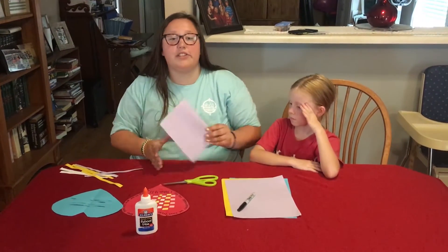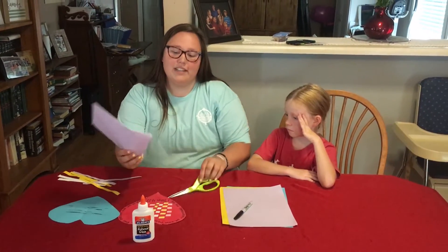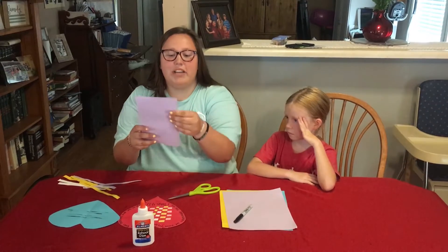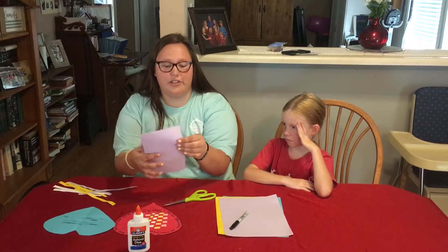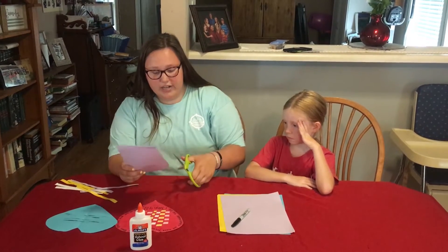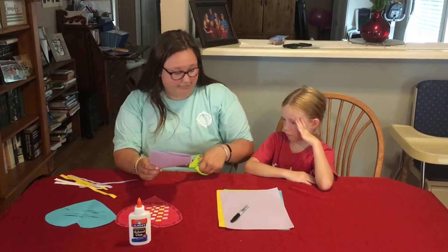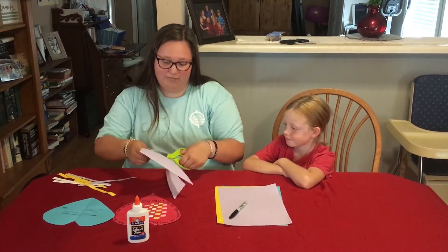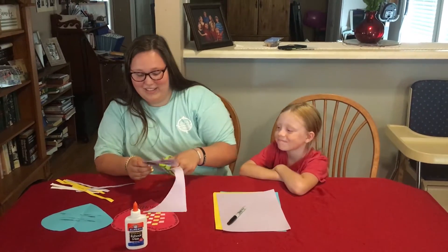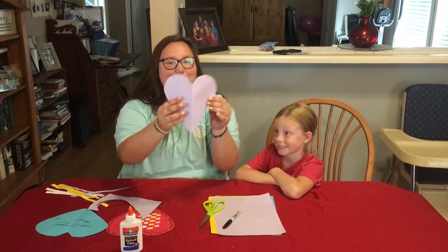The reason you fold it in half is because you're going to cut half the heart, and then once you unfold it, it'll be the full heart. You're going to make sure it's like a book with the side that's not open on your left, and you're going to cut it and make it kind of look like an ice cream. As you can see, it makes a pretty little heart.